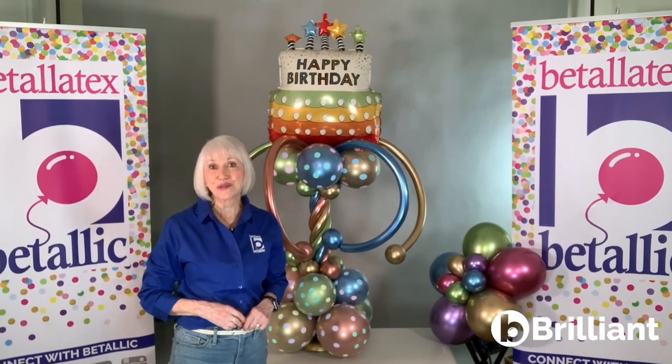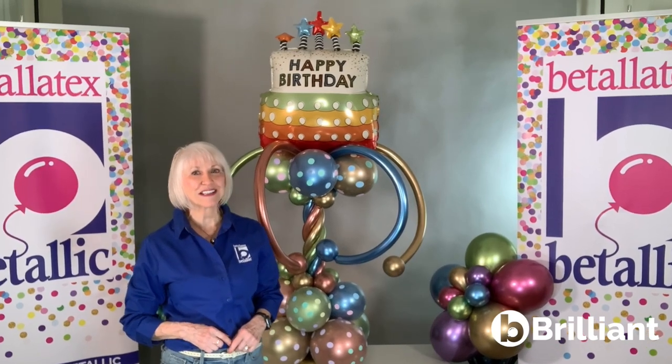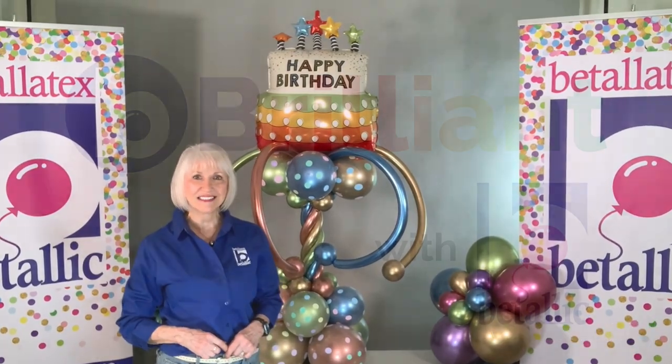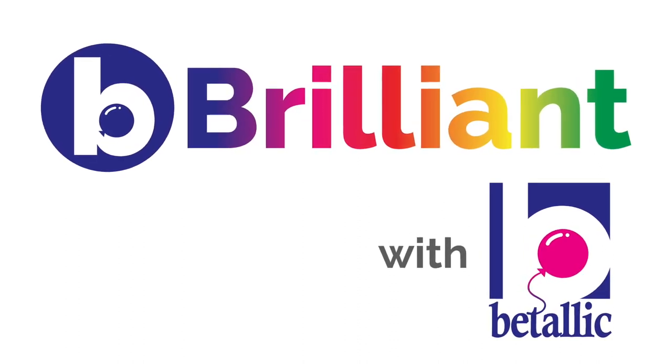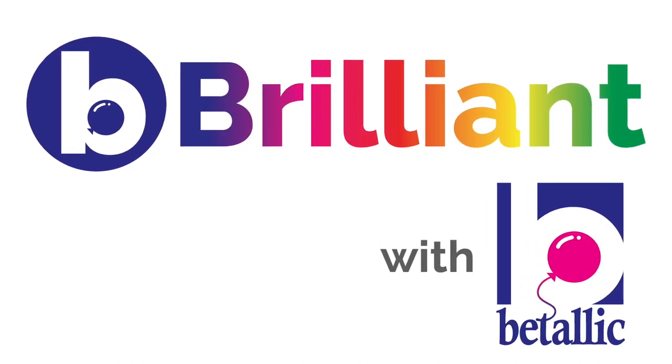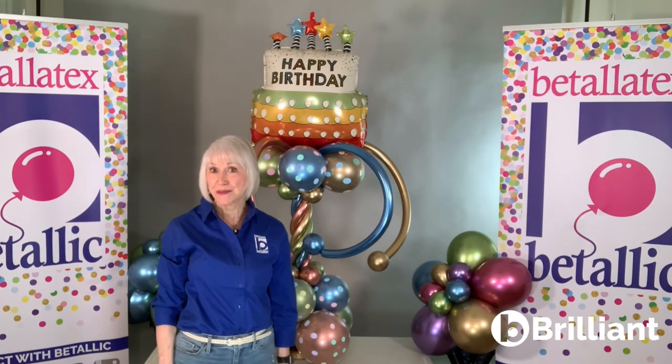I love color. Let me show you some attention-getting color applications and playful accents that can set your work apart. I'm Jan Imes and here's my Be Brilliant tip.